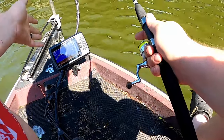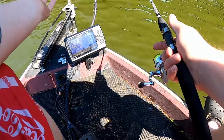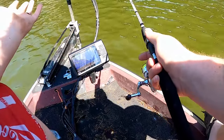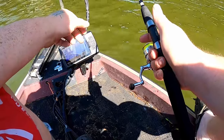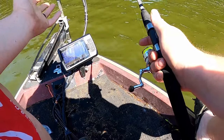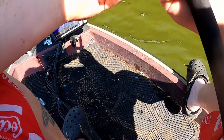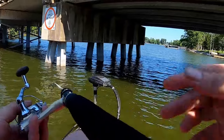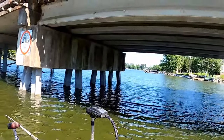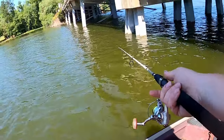I figured out by looking at my 2D sonar what depth the fish looked like they were at. You may not be seeing anything on 2D, but if it looks like a fish, try to put your jig in that general area. So now we're going to cast out about the same depth that one was, and go right back through here to see if we can pick up another one.